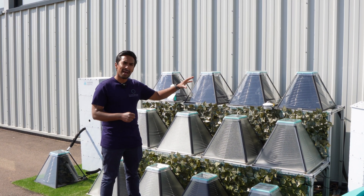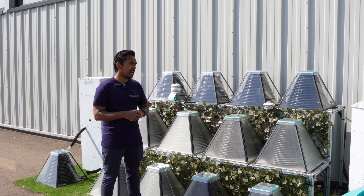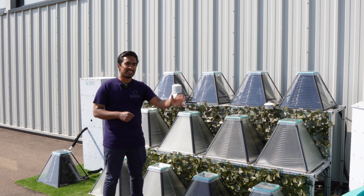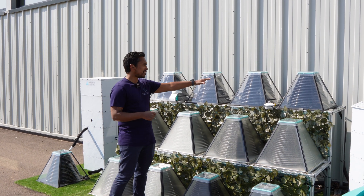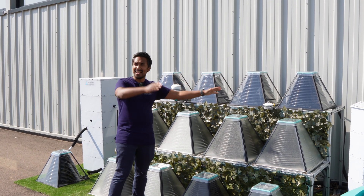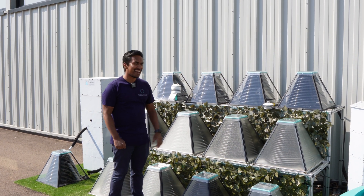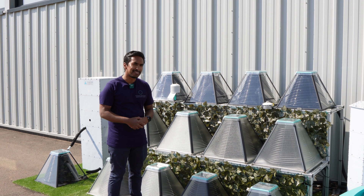You don't have to worry too much about how to point the solar collectors either. What's quite unique about our solar collectors is that they can passively track the sun — so as the sun rises and moves across the sky, the prisms are always capturing that solar energy. They're quite a simple system to install.